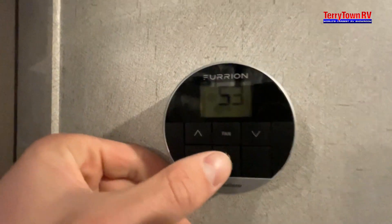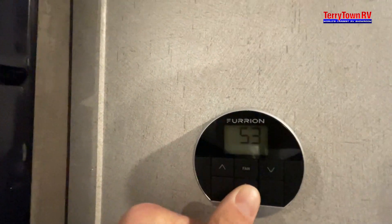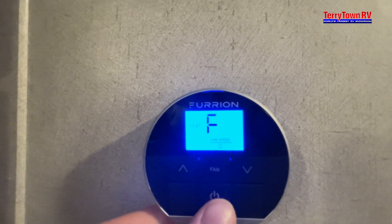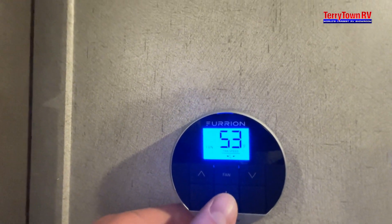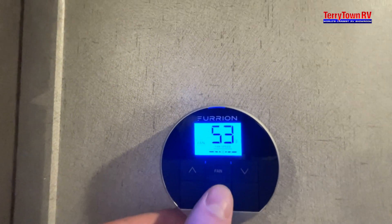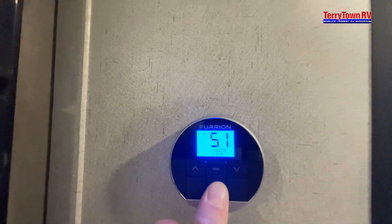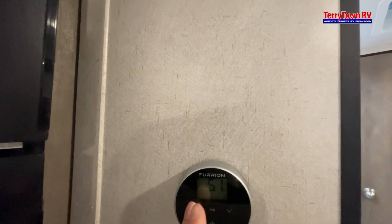This is where you control your thermostat. Hold to turn on, and then you can do cool, heat, or fan. If you tap up, you can adjust fan speed. You also have dry and hold modes. Hold to turn off, and then up and down for the temperature.